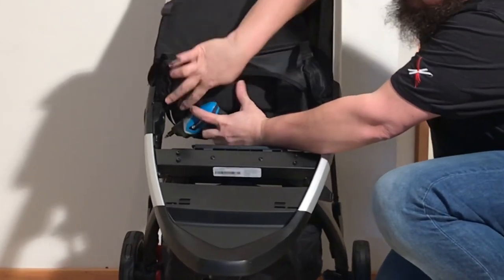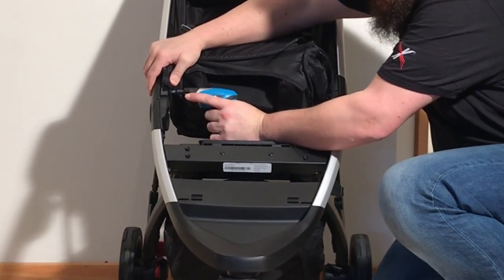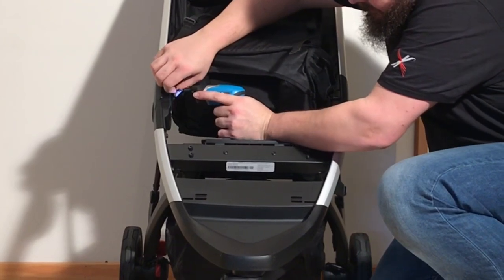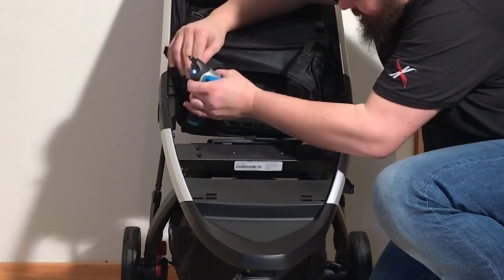A little bit higher up, there is one more set of screws just above this joint. That one is a little longer and includes a washer, so don't lose that.